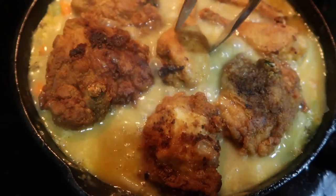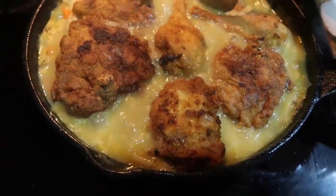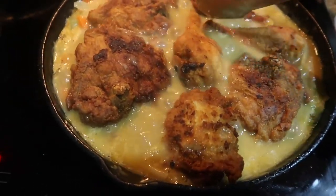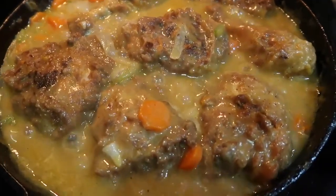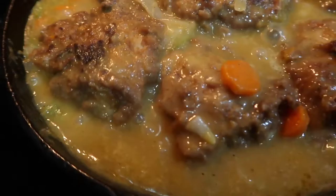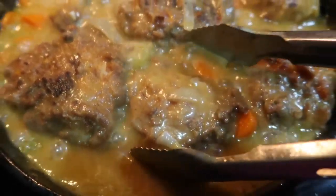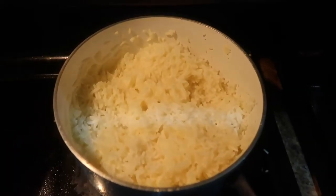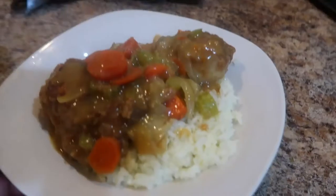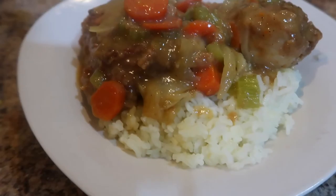You want to make sure you turn the chicken over every so often so it doesn't stick to the pan, and add more water as needed. Here is my finished chicken — this is a little too high heat, quite frankly, so I'm going to turn the eye down. Here is my pot of rice and here is my plate. Thank y'all so much for watching — take care, bye!